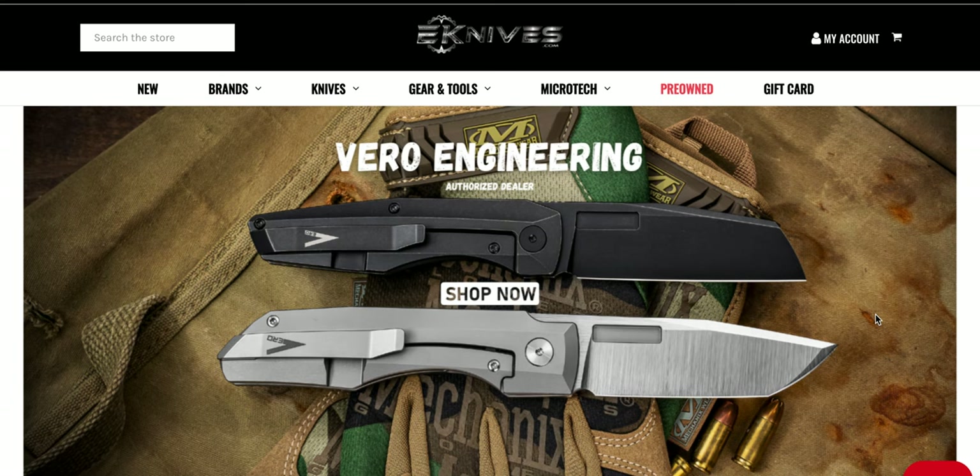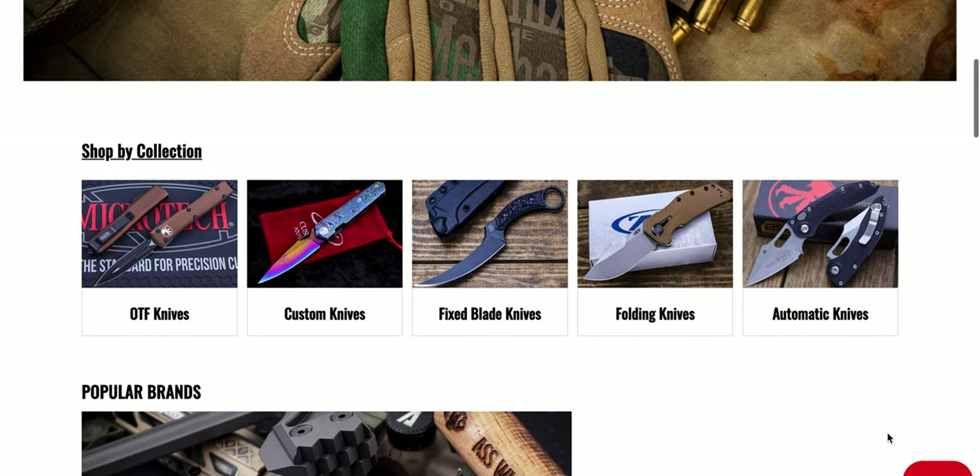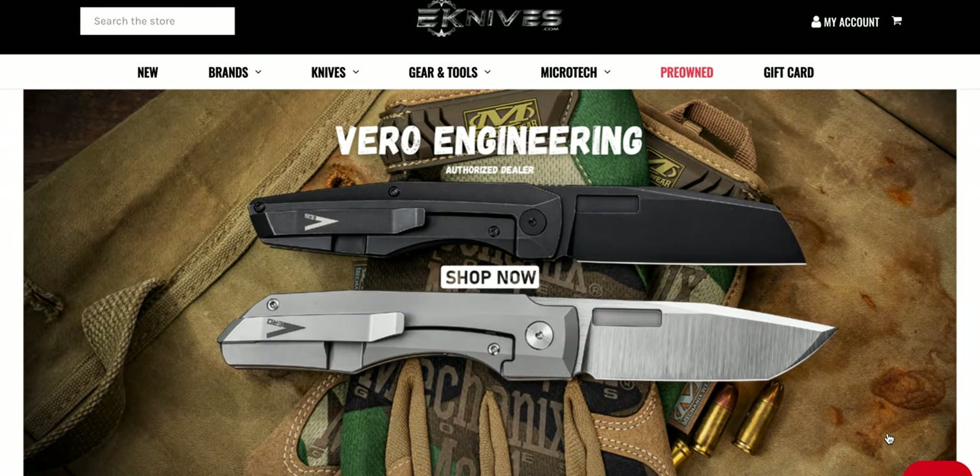Thanks so much to my patrons for supporting me, and please make sure to follow me on Instagram at metal_complex. They are an authorized retailer for Vero Engineering, so if there's a Vero you've been looking for and haven't been able to find, you might check back here often — I'd venture to guess they'll be getting a lot more of Vero's work. Right there on the front page you can see how eKnives is sorted. It's been about a month and a half since we've looked through, and I went through the first page last night and thought, let's make a video out of this. Let's just go to new arrivals and see what we've got.